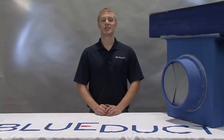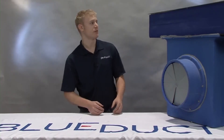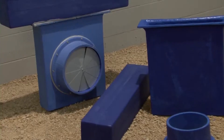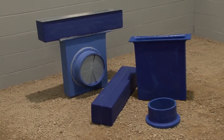In this segment, we will show you how to assemble a linear diffuser boot. You will need a blue duct universal linear diffuser adapter, a linear diffuser, as well as a plenum adapter. The plenum adapter shown here has an optional cable operated damper, which will allow you to easily adjust the airflow from the floor diffuser.